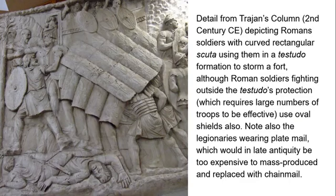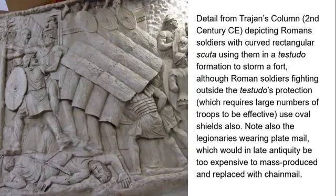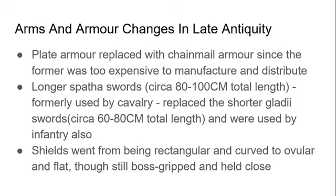Also note that the legionaries are wearing plate mail, which in late antiquity was too expensive to mass-produce, and it was replaced with chainmail. The main changes in arms and armor from the classical Roman period to late antiquity are: plate armor was replaced with chainmail, and longer spatha swords — about 80 to 100 centimeters in length, previously used only by cavalry — replaced the shorter gladius swords, which are about 60 to 80 centimeters.